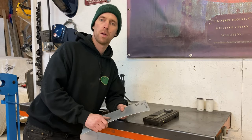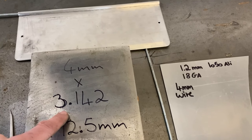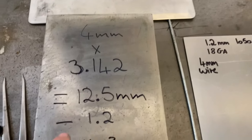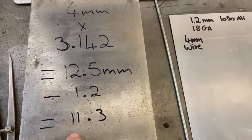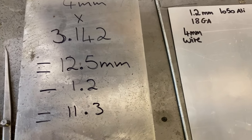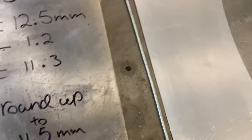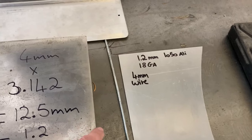I've shown you how to work out how much material you need. So what I'm going to do is work out how much material I need for this edge, so when I knock it over it's flush. I've got my wire thickness of 4mm, I'm then going to times it by pi, which is 3.142, giving me a total of 12.5 millimetres. I then minus the material thickness which is 1.2, which leaves me with 11.3. Now 11.3 is really hard to get with your dividers, so I'm just going to round it up to 11.5. I'll then mark my edge here and that's where we're going to go to when I knock it over on the block.